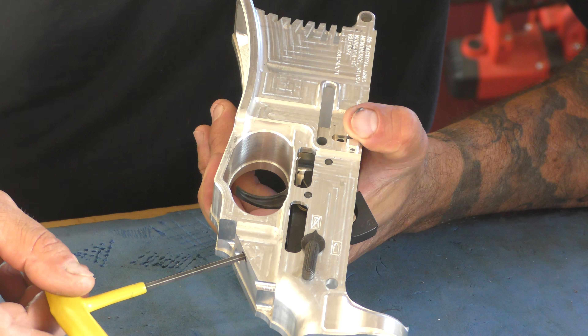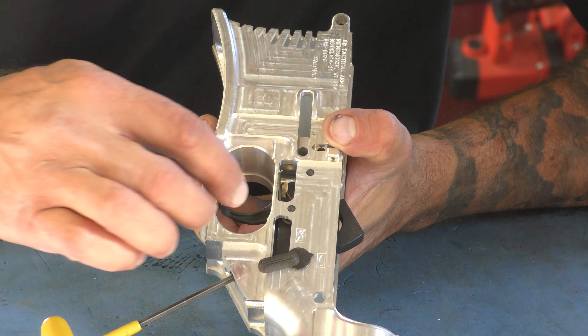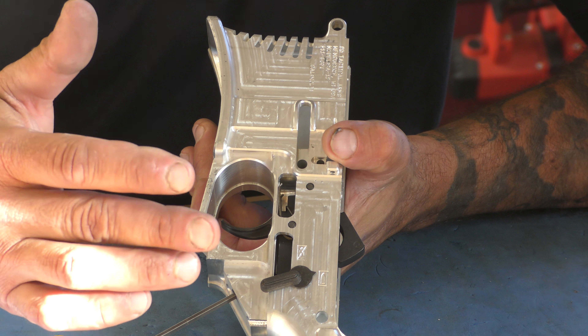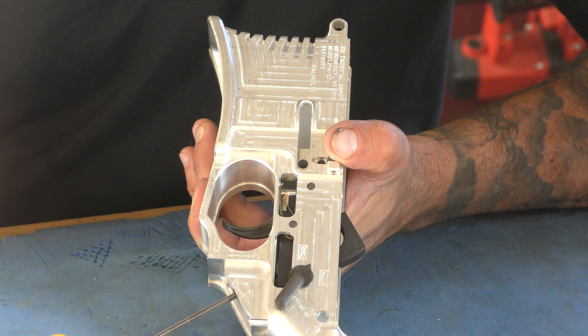We're going to back it off slightly until you can move that trigger freely. We just took up a whole bunch of take-up on this trigger by doing this. Once you find you're at the right spot and you like it, take that set screw all the way back out.